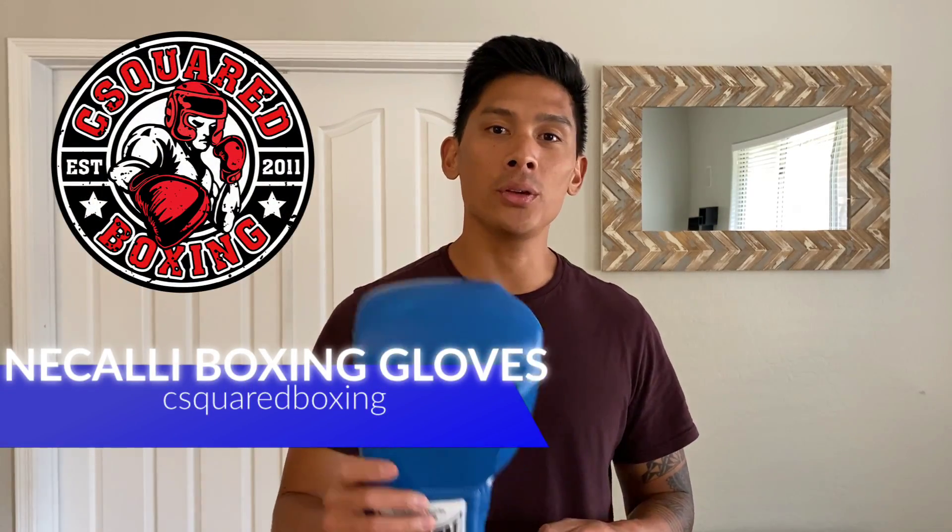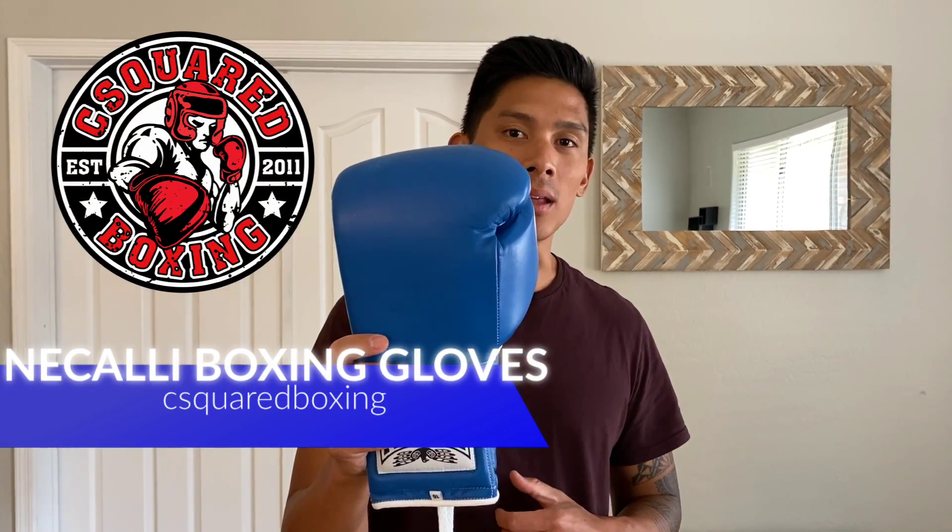Hey, what's going on guys? Today I'm going to be doing a review of the Nicali Boxing Gloves, so stay tuned.